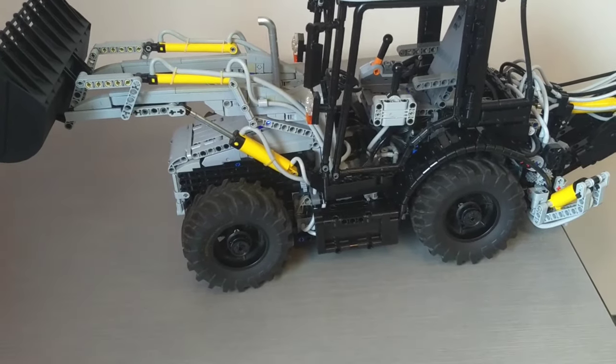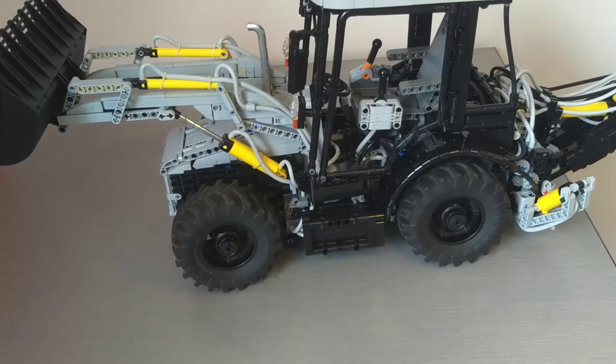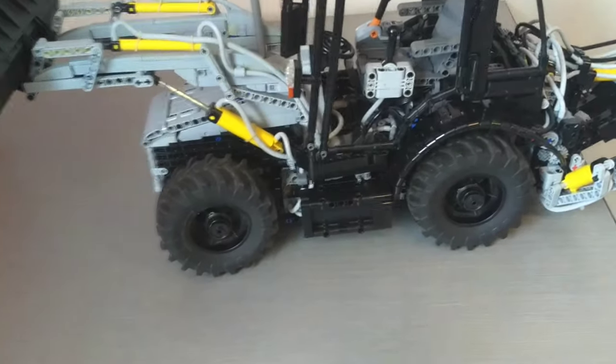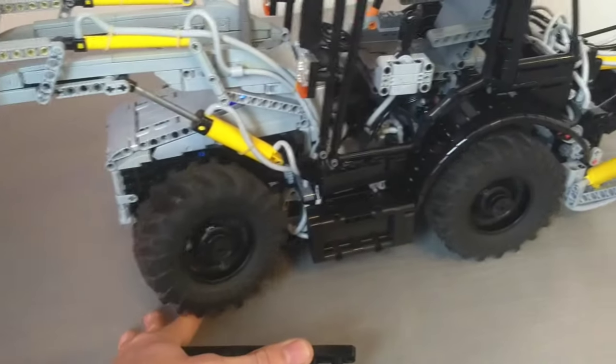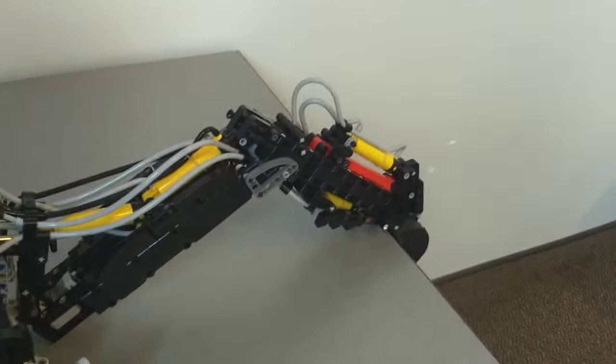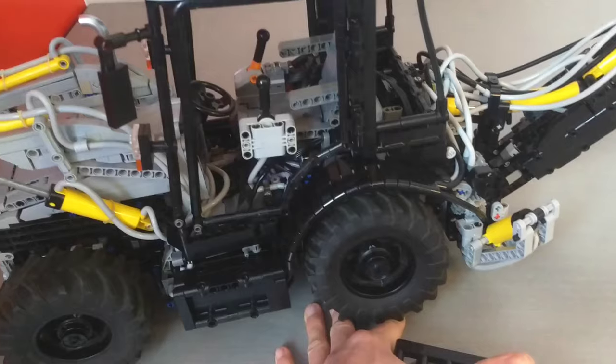The model has four-wheel drive off one Power Functions large motor. And you can do a little bit of off-road-ish stuff if the claw doesn't catch on the table - or even if it does, apparently.